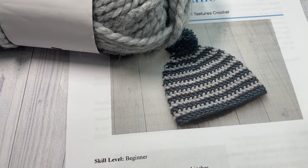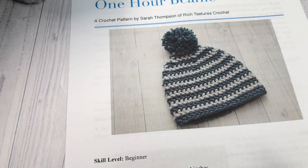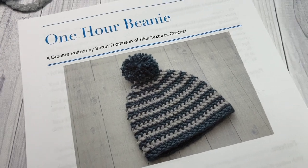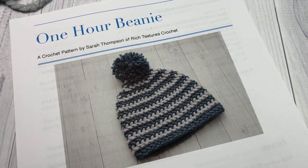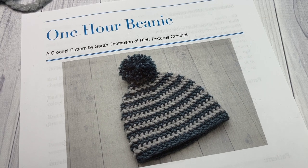Thank you so much for joining me. While you're here, I invite you to subscribe and take a look around. I love crocheting beanies, so there are lots of free beanie crochet patterns as well as other items, and there's a free stitch tutorial updated weekly, so don't forget to subscribe.